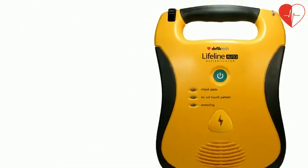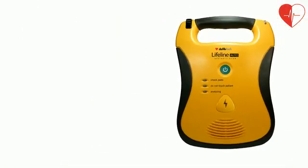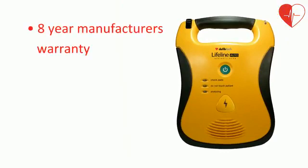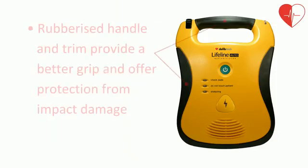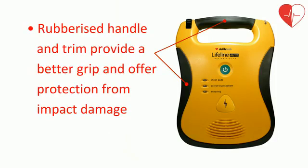The DefibTech Lifeline AED also has an 8 year warranty as standard and an impressive IP54 rating, meaning a high level of protection against water and dust ingress. The unit also benefits from being one of the lightest on the market and is finished with rubberized trim and handle for better grip and increased durability.